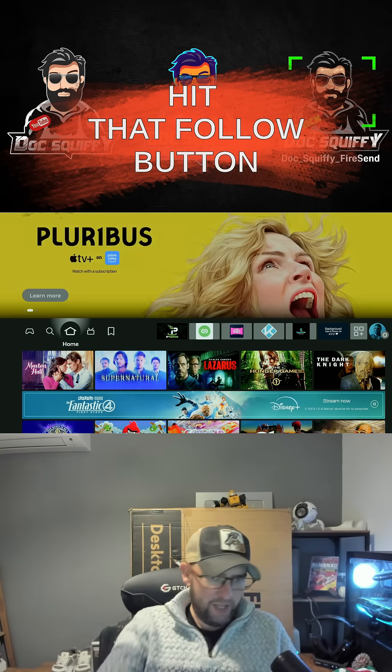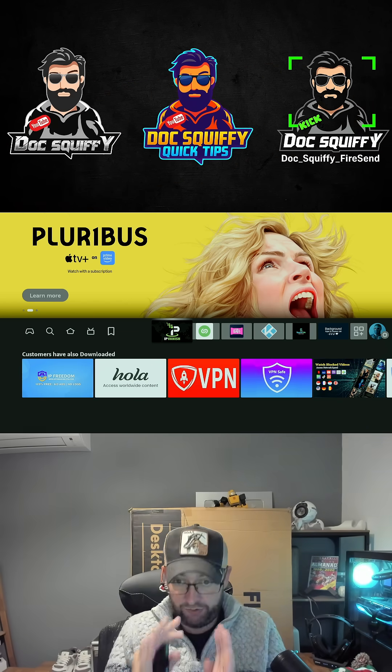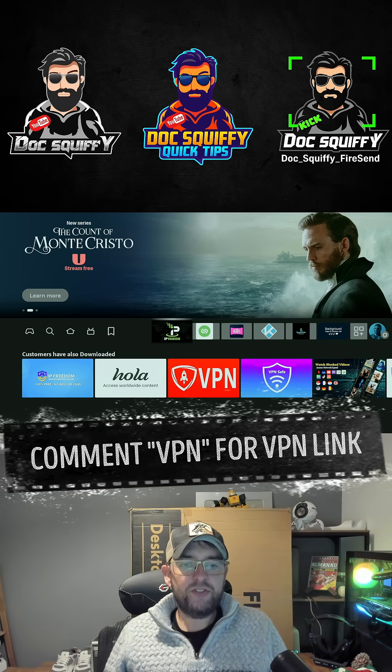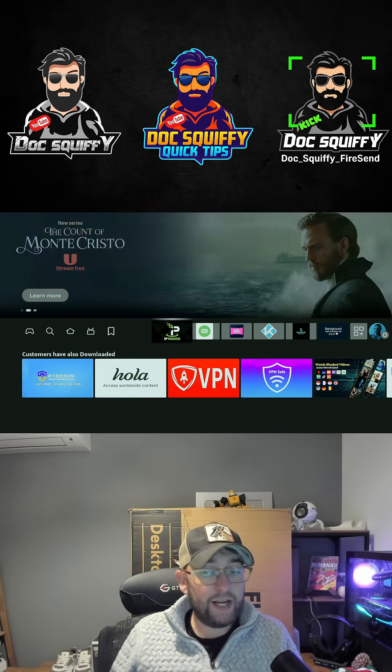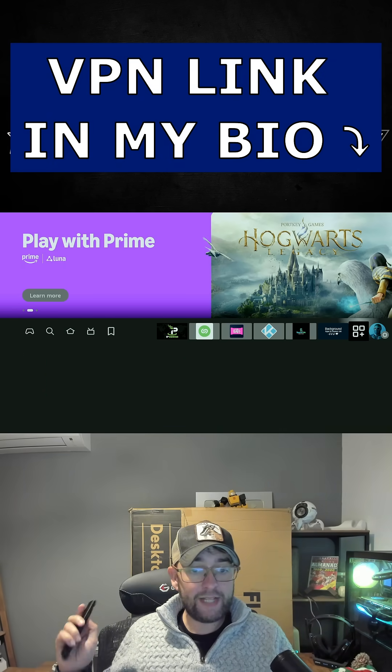Before we get started, I'm going to assume you all know how to use Downloader. If you don't, check out my other videos. Obviously make sure you are running your VPN for your privacy and safety — we want to make sure we're running this for any streaming we're doing on our devices. If you need one, comment 'VPN' underneath this video or check out the link in my bio.